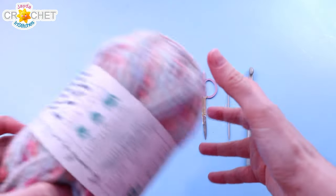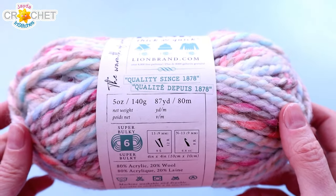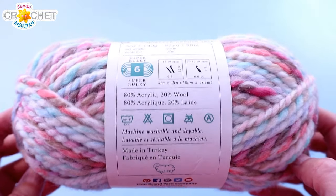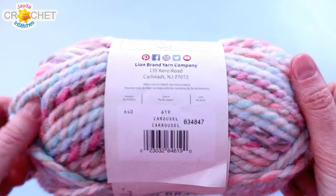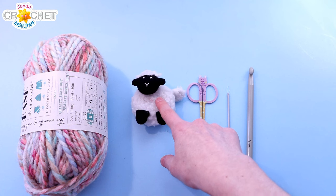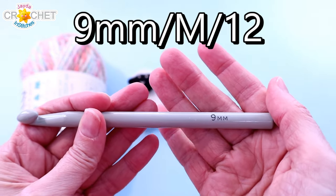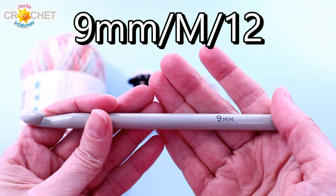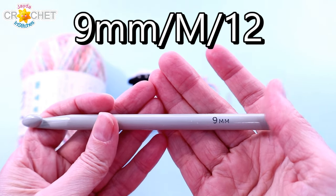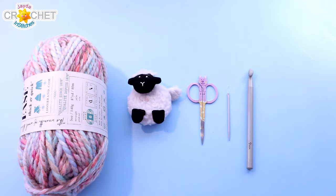For our hat we're using Woolies Thick and Quick by Lion Brand — each ball is 140 grams or 87 yards, and we're going to be using the whole thing. It's an 80-20% acrylic wool blend in the Carousel colorway. You'll also want a pair of scissors, a yarn needle, and a measuring tape — very handy if you're making this for someone else. The hook we're using is a 9mm, also known as M or size 13 US. If you have tight tension go up to 10mm; looser tension, go down to 8mm.